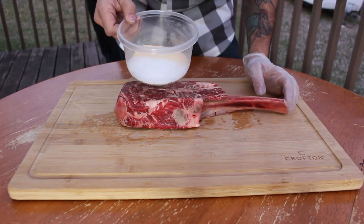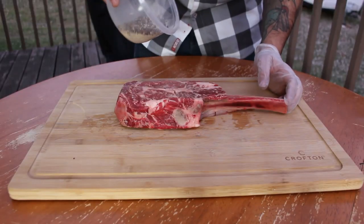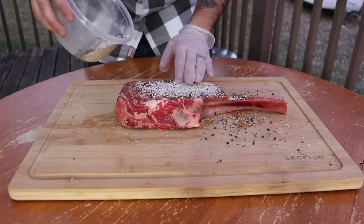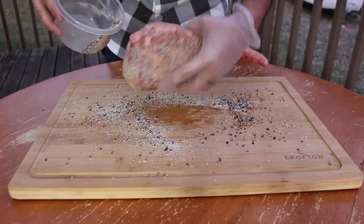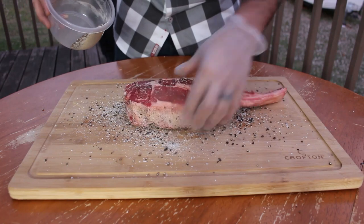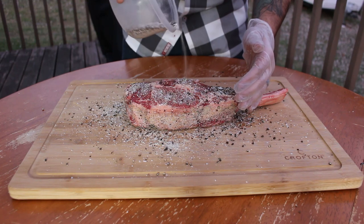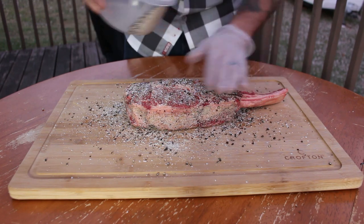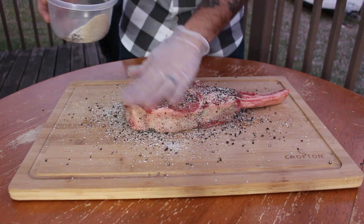So first things first: two equal parts kosher salt, ground black pepper, and then we threw in a little bit of garlic powder. We'll give that a little mix and hit this on both sides. Don't forget to do the sides. This is basically SPG — the choice for me. All you really need with beef is coarse ground salt and coarse ground black pepper. You want to get fancy with your rubs, you can play with the ingredients, but for this tomahawk we're just going to go SPG.